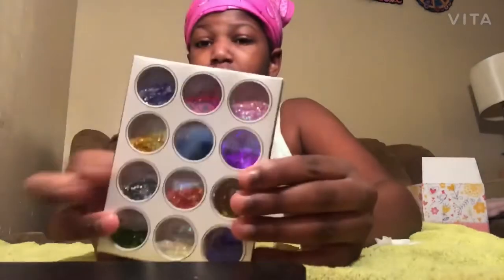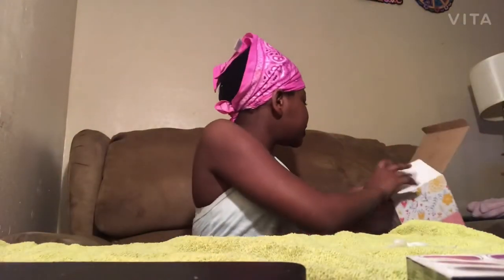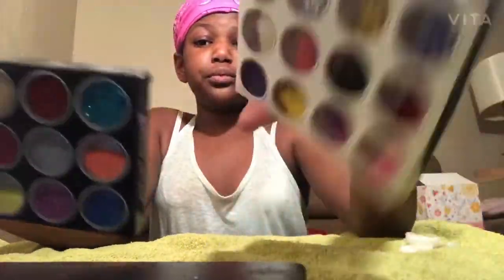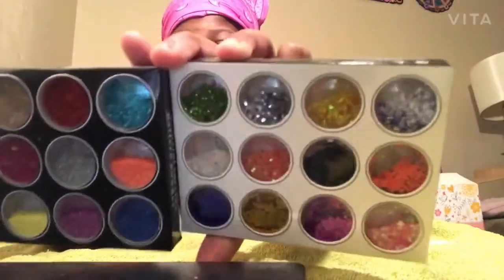I got this glitter palette that I haven't used — it's a glitter nail kit powder cone. I got another one too. And these are glitters, but these aren't the little glitters, these are like the huge glitters.